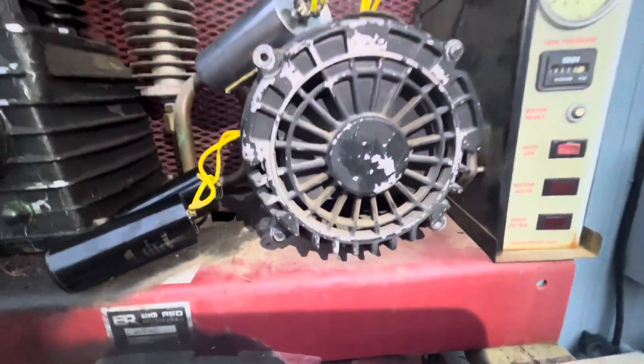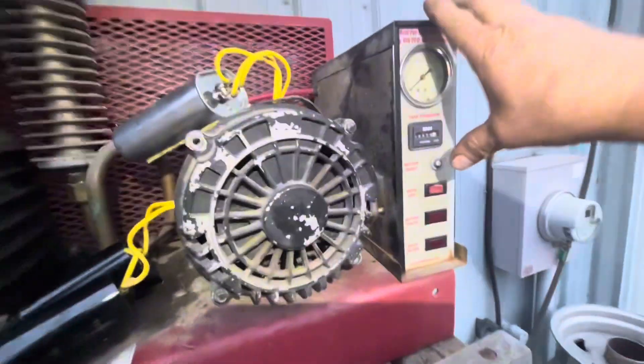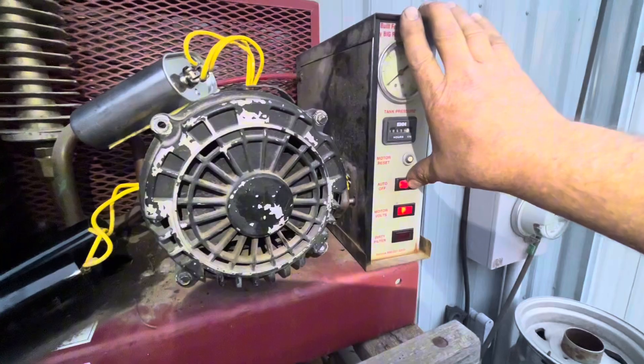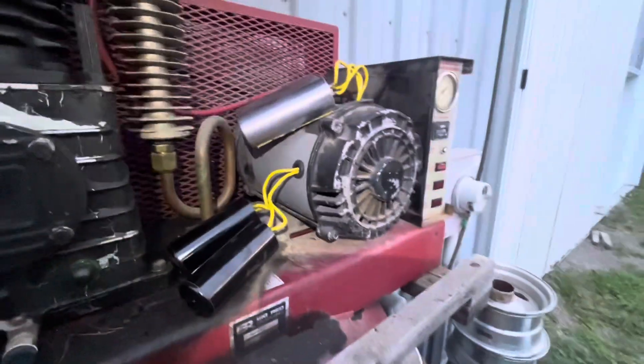So that's what the problem was. Those two little contacts were so burned on one side that they weren't working. This thing works perfect now — it's doing exactly what it should. What a relief.